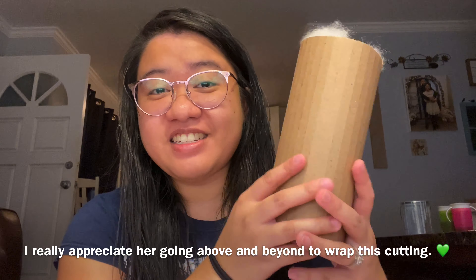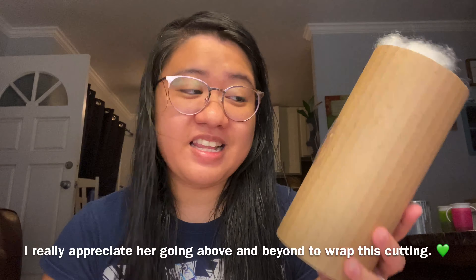So the inside of the box looks like this — oh, it is so pink! I love it, I'm very excited. I like pink. And look at that, she does the same packaging that I always like: the cardboard and then the fluff.